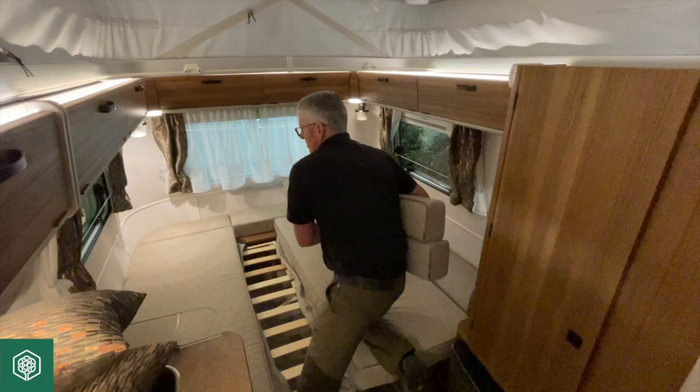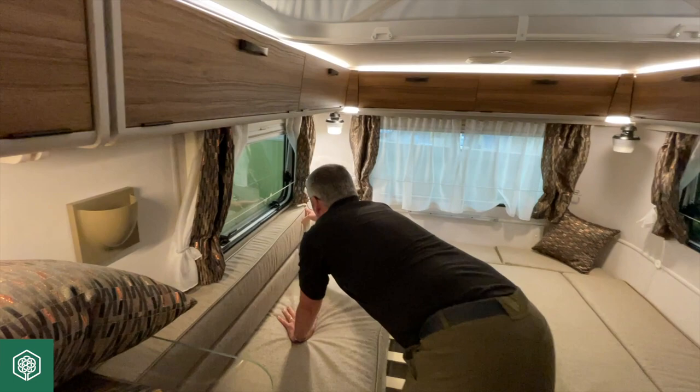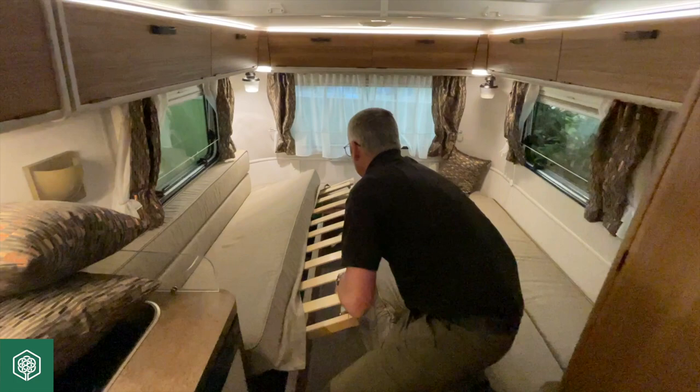There is a little pad on the back wall that the velcro piece of this backrest sits against, and that is what holds it back to the wall and stops it sliding all over the place when you are moving.